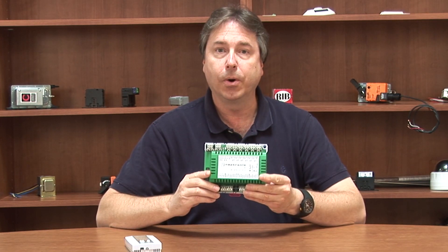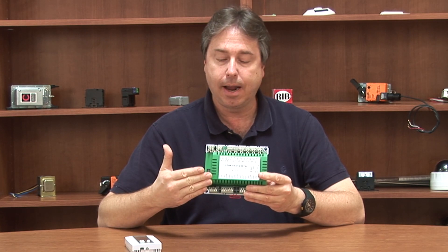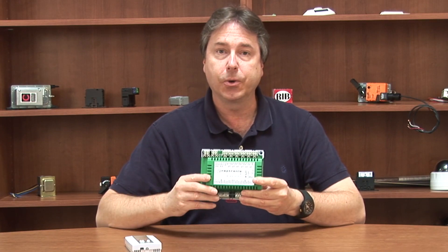A lot of times when you needed those extra points, it was going to cost you $1,400 to $1,500 for one of your own proprietary controllers. This can be purchased for a fraction of that cost and allow you to do exactly what you need without the expense of a big controller.